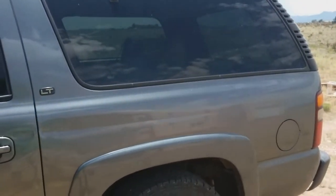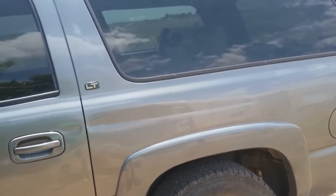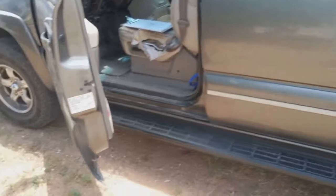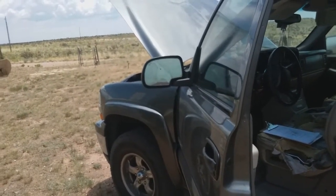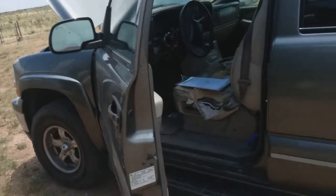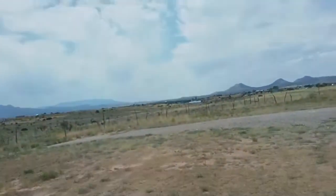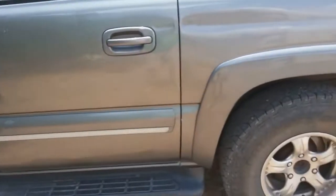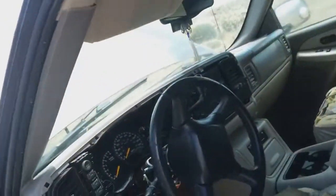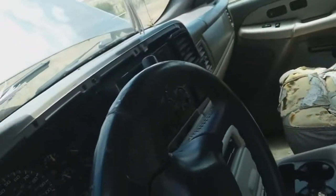This is my son's 2000 Suburban, and he has had an instrument cluster problem for six months to a year now. We've been trying to work on it now and then. I live out here in the country, 20 miles from town, so every once in a while he would come out and we would work on it and try to figure out what was wrong. I finally fixed the instrument cluster problem.